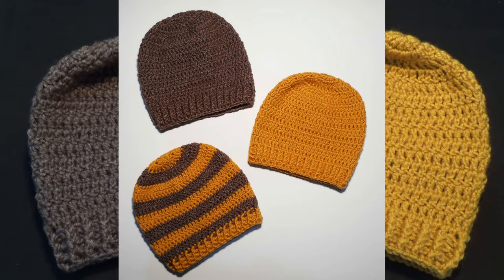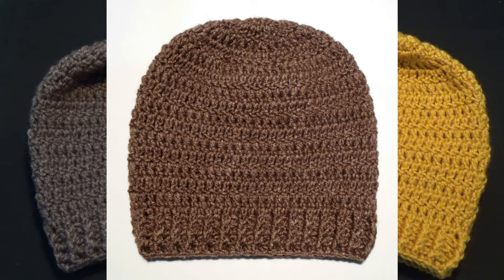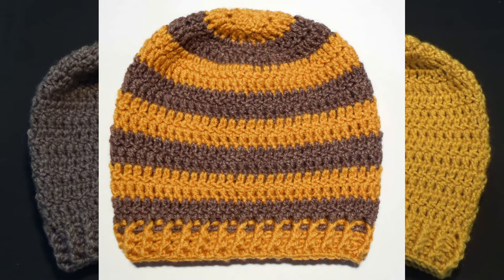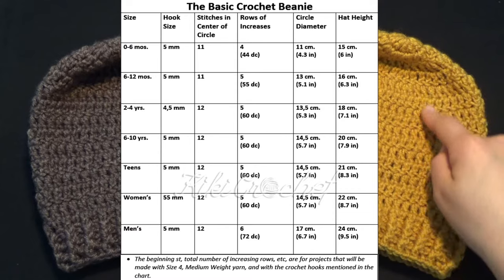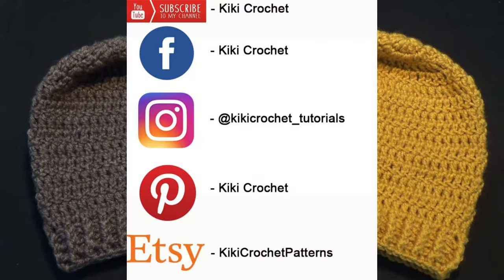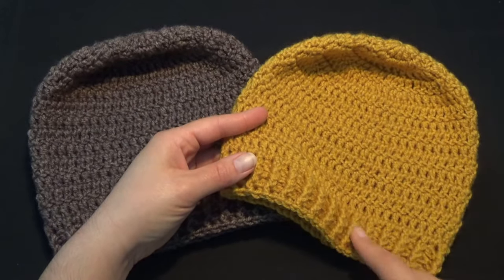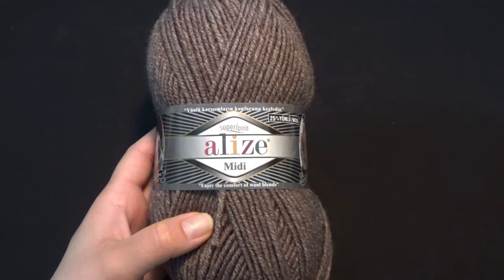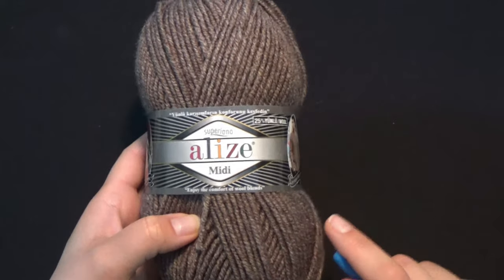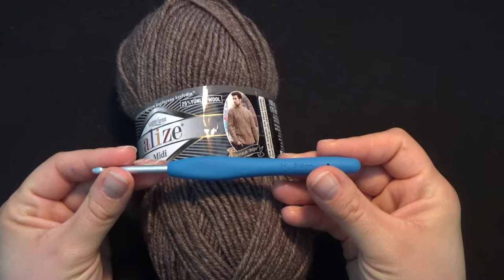Hello everyone and welcome to Kiki Crochet. In this video tutorial we're going to learn how to crochet step by step the basic beanie hat. I call it basic because it's suitable for men, women, and children, and you can use it as a base to create any design you prefer — multicolor, solid color, changing color every row or two rows, or adding appliqué. The yarn I'm using is Alize Superlana Midi, 75% acrylic and 25% wool, 3.53 ounces and 186 yards, crocheted with a 5mm hook.